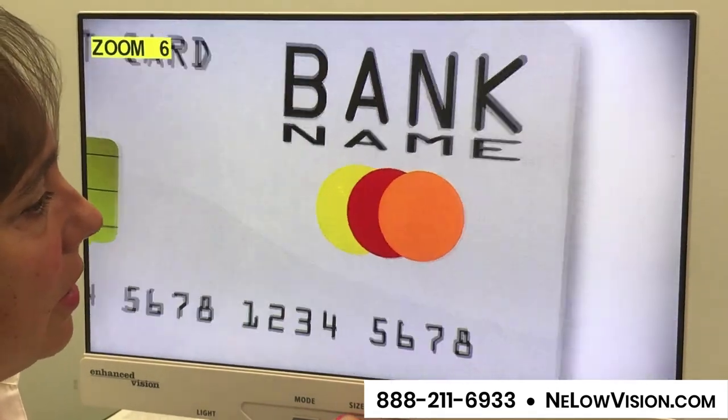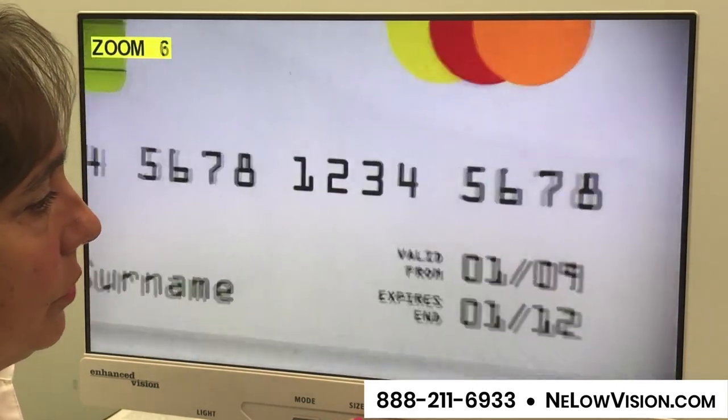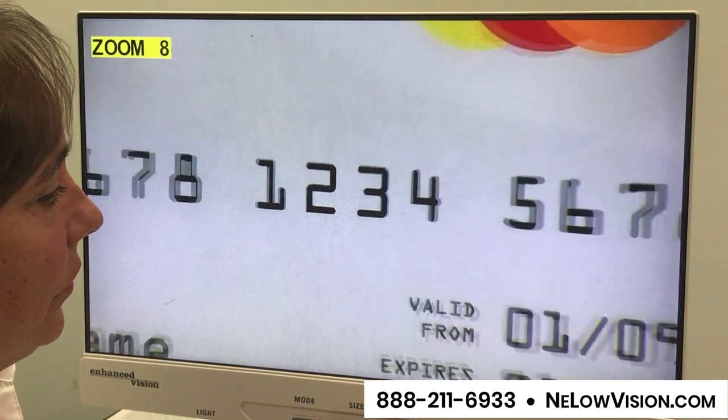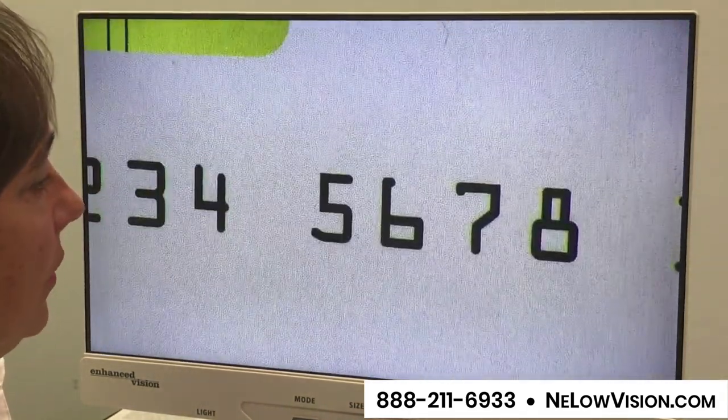Here's an example of a credit card and you can get right in on those numbers. So if you're doing some online shopping or credit card purchases, you can get in there and see the numbers comfortably — your expiration date, all that you need.